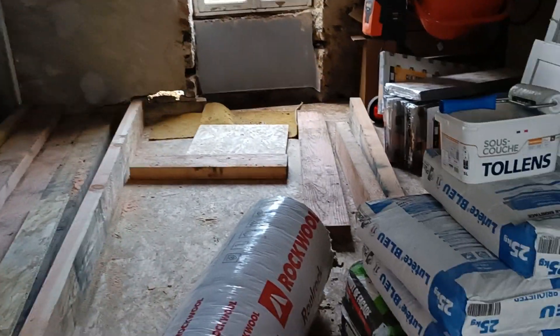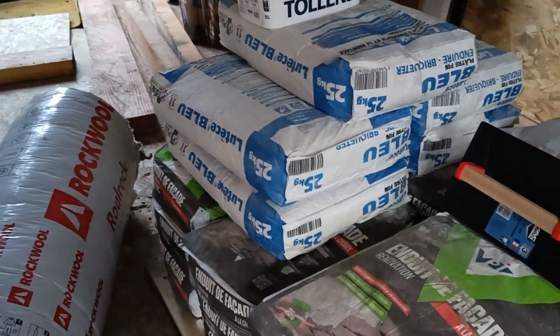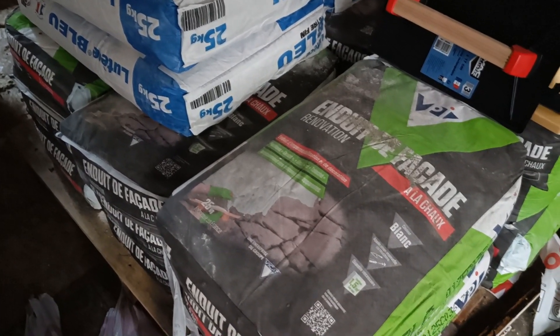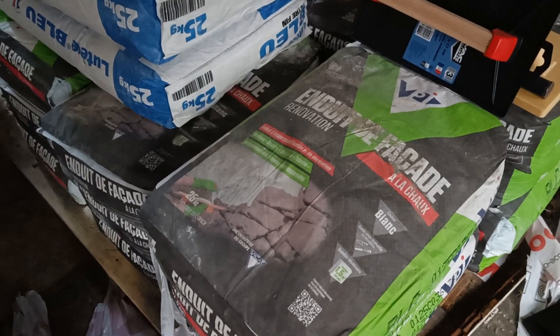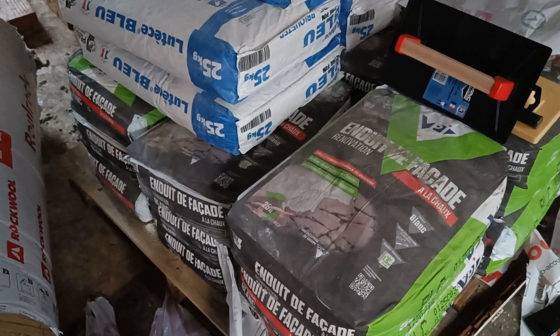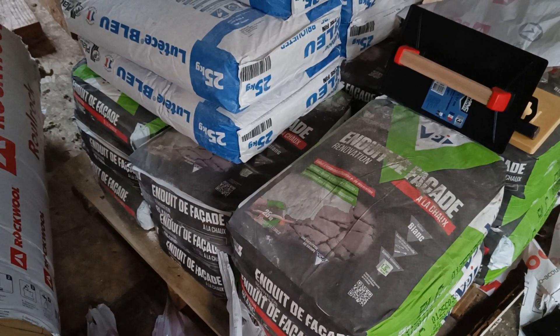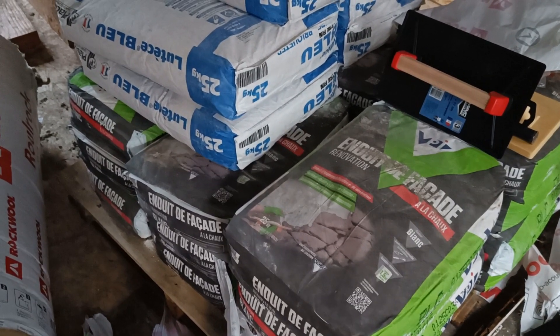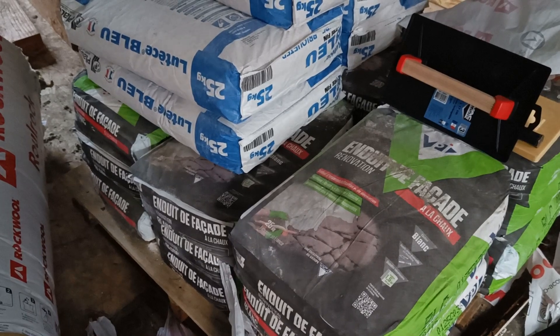This is a renovation-specific lime-based breathable plaster — Enduit Facade Renovation. It's pre-mixed, so there are 20 bags there. I don't know how far that'll get me. Let's see how it goes, and fingers crossed it's nice and easy to use.